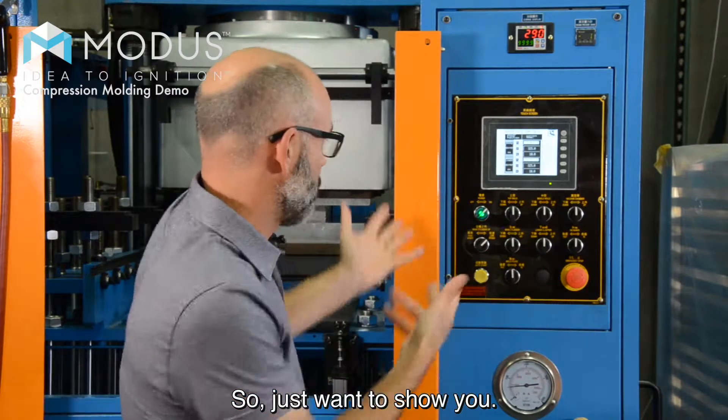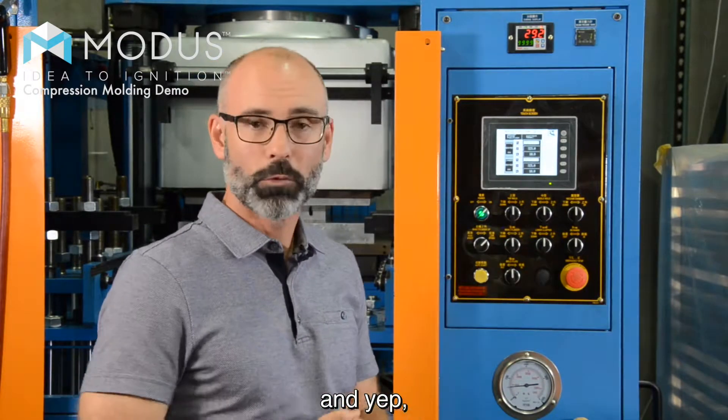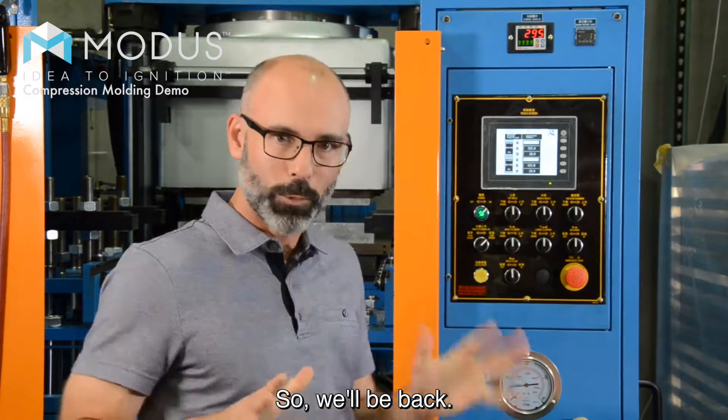Just wanted to show you what we're doing, and waiting for the part to come out of the press. We'll be back.